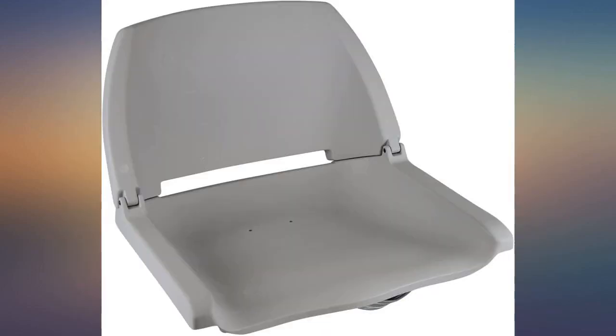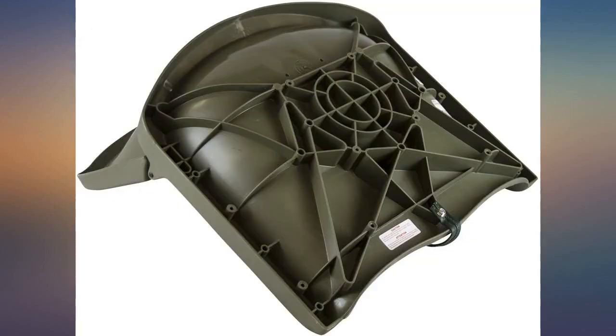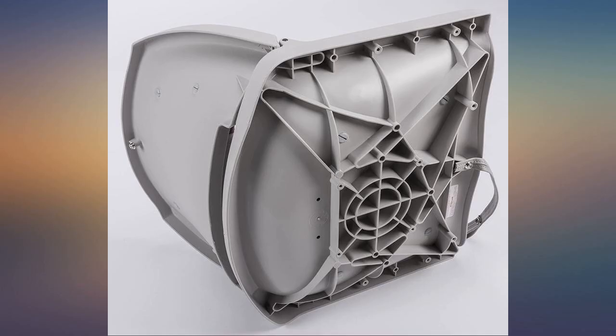Replaced my old hunting tower stand chair. Fit like a charm. Worked well. Bolted right up to the mount. Comfy enough.